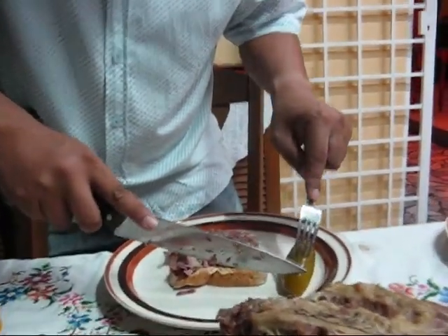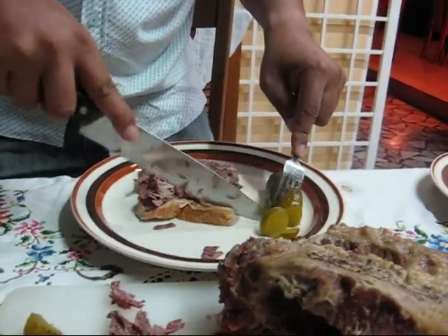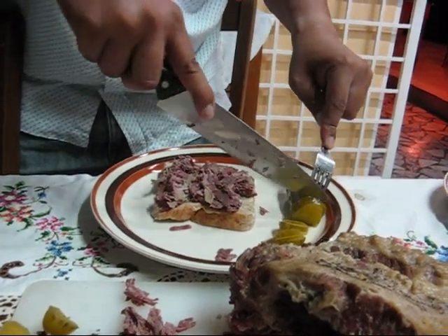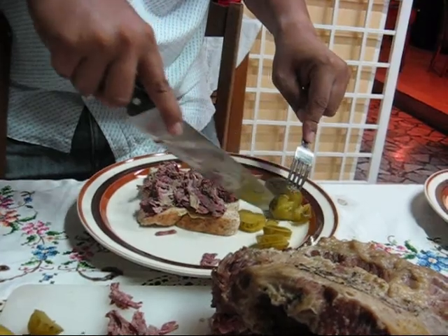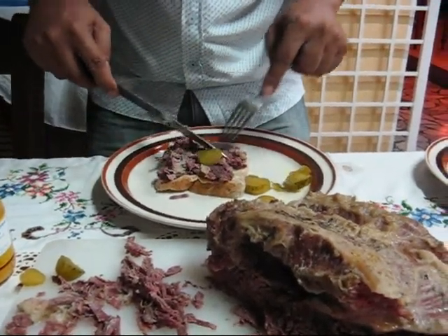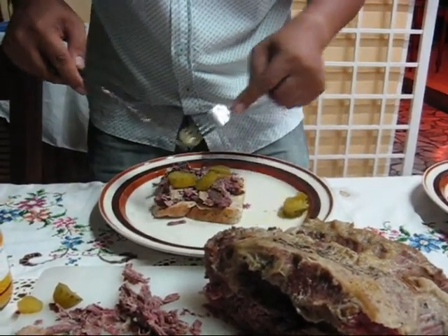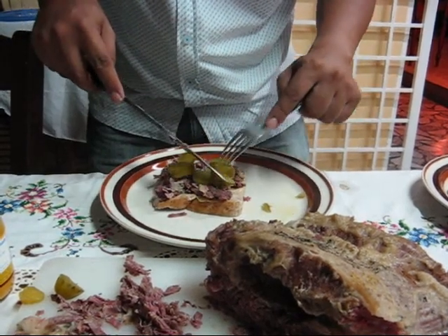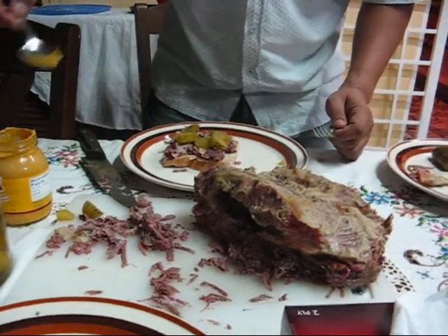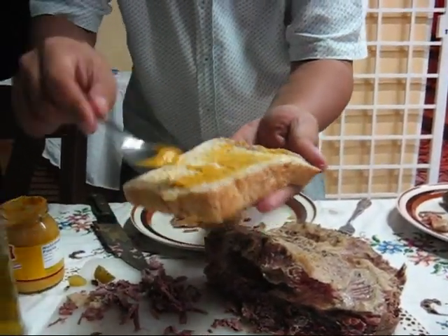So now you put the gherkins — slice a few gherkins. Oh, I forgot the mustard. Alright, there you go. You put the gherkins on top if you like pickled cucumber — a little bit of sour taste. After that you add the mustard on top.